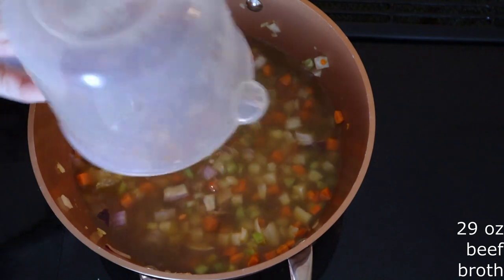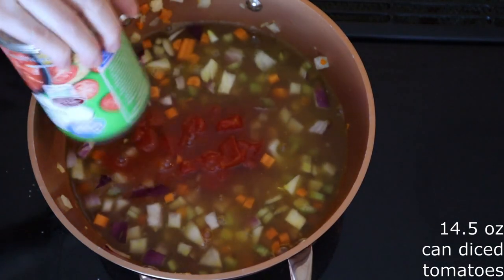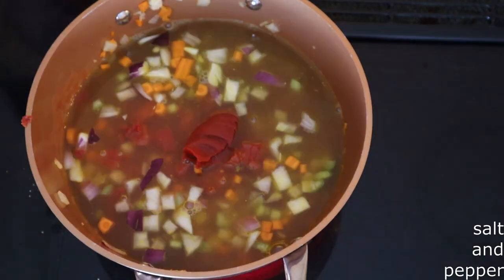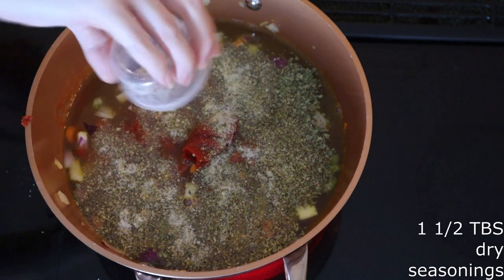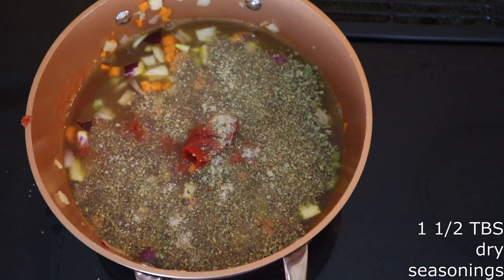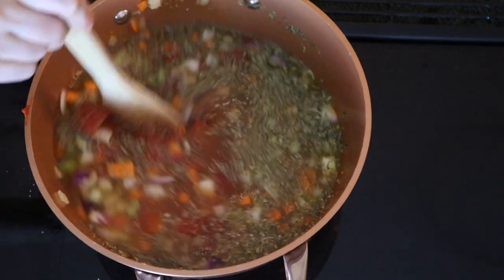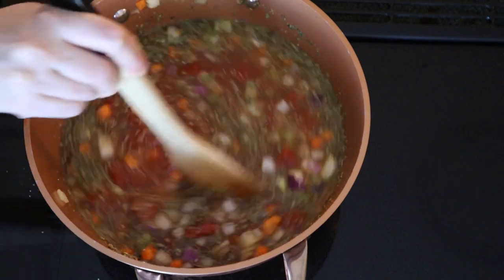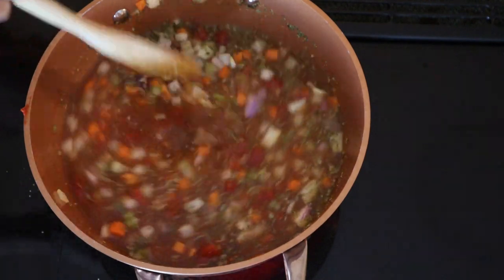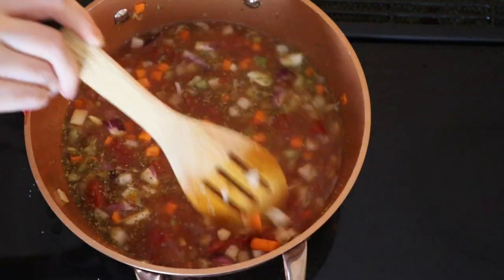Add a 14.5-ounce can of diced tomatoes — not drained, you want the juice in them — salt and pepper to taste, and around one and a half tablespoons of dry seasonings of your choice. I'm using dry oregano, dry basil, garlic powder, onion powder, and dry thyme. You can use whatever seasonings you want; however you want your stew to be flavored is up to you. Stir everything all together until fully combined.